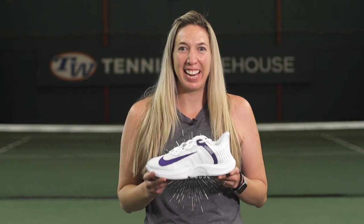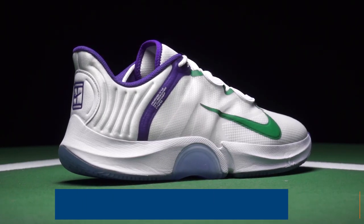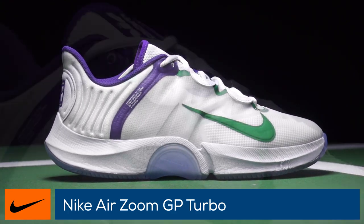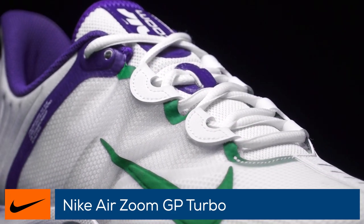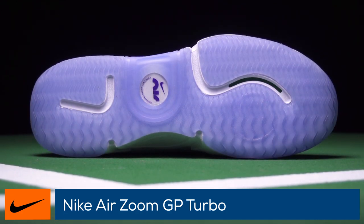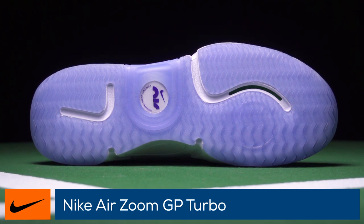Rev your engines with the Nike Air Zoom GP Turbo. As seen on tour this last year by ATP Pro Francis Tiafoe, the Air Zoom GP Turbo is the evolution of the popular Zoom Zero line. Featuring a full length zoom air unit, the shoes offer responsive cushioning and extra bounce.